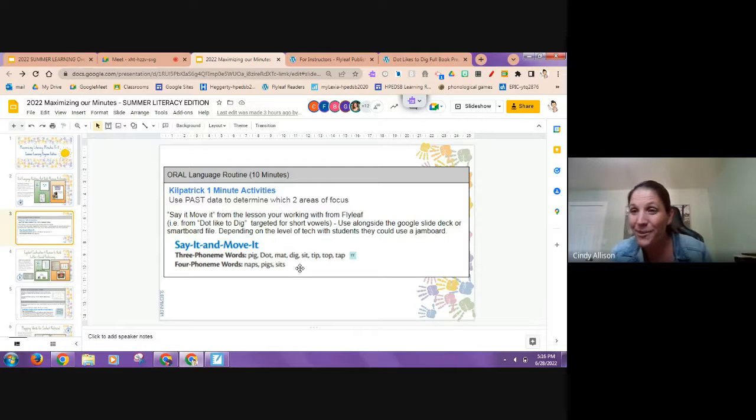Is FlyLeaf free and accessible to anyone? Yes, absolutely — FlyLeaf made these books and resources free. Just go to Google, type in 'flyleaf,' and it either comes up as the rock band or the FlyLeaf website. Super easy to find — no login needed, just bookmark it.